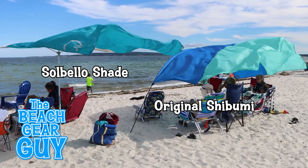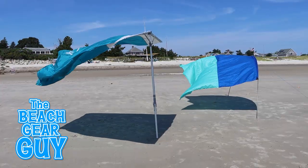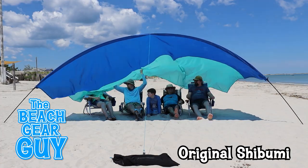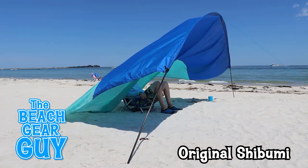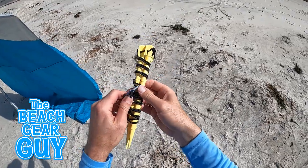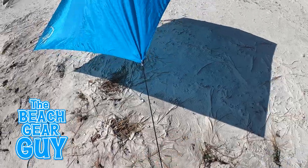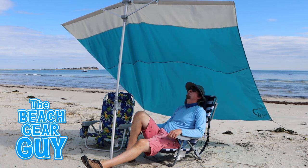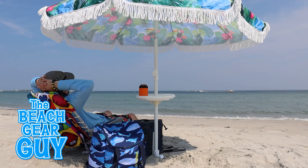These are two wind-hungry beach shades that thrive on a breezy day. But what happens if there's no wind, not even a breeze? Both of these beach shades don't do so hot if the breeze dips below 3 miles per hour. If the wind dies, you're out of luck sitting under the Shibumi. But the Sobello shade has what they call a non-wind kit, consisting of two twisty stakes and two bungee cords that attach to the two eyelets on the trailing edge of the sail. Sitting under the Sobello shade in non-wind mode is okay, but if I have to shade myself and another person on a still day, I'll most likely grab a beach umbrella.